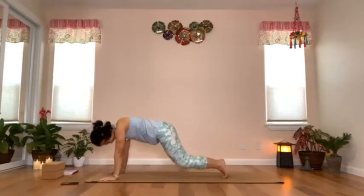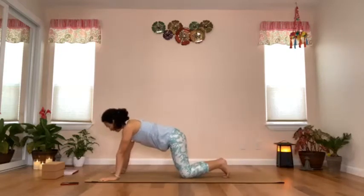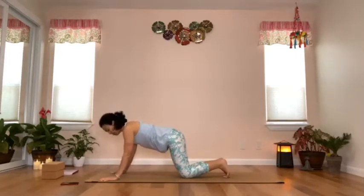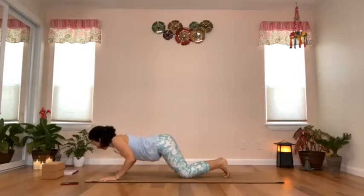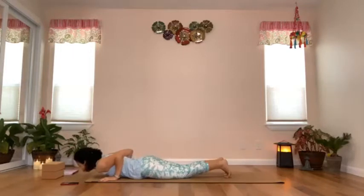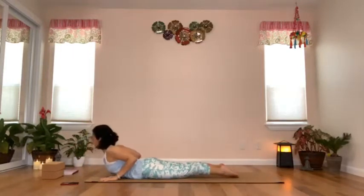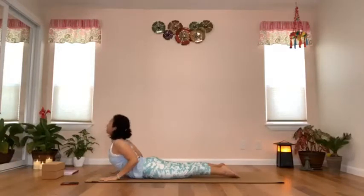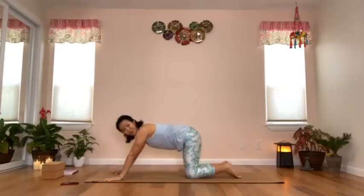Drop your knees, take an inhale, and exhale to bend your elbows — keep the elbows close to your sides. Drop the chest in between the hands, drop the abdomen, and glide forward. Squeeze your shoulder blades, point your toes, arch your upper back — baby cobra. Breathe.